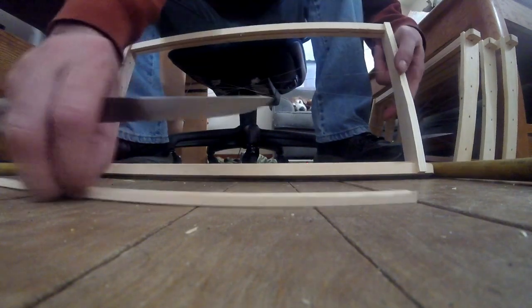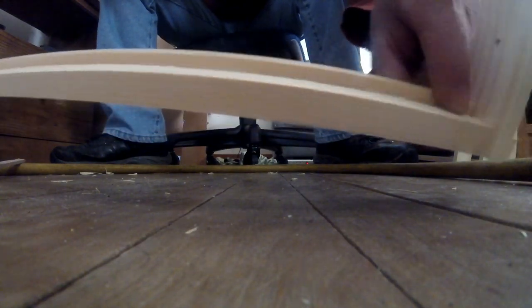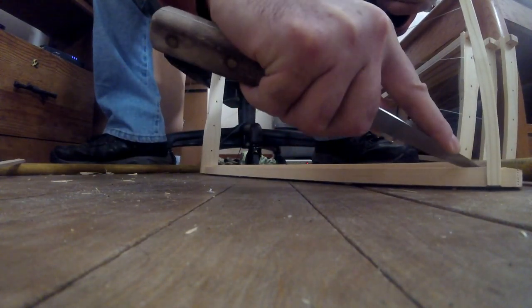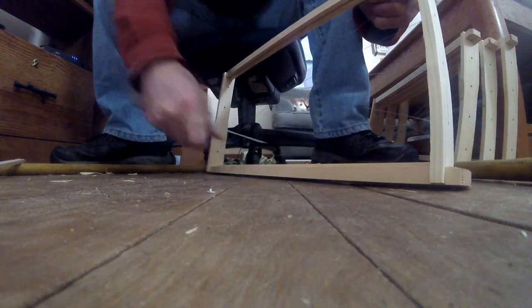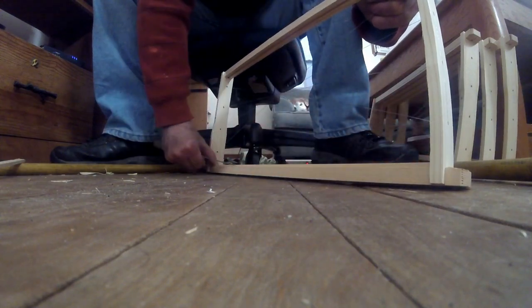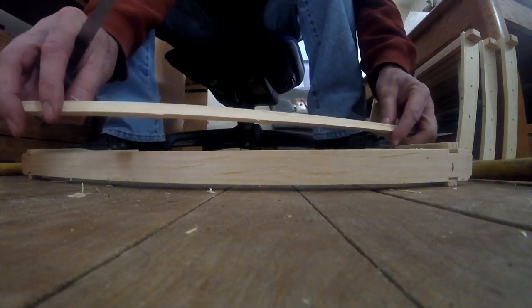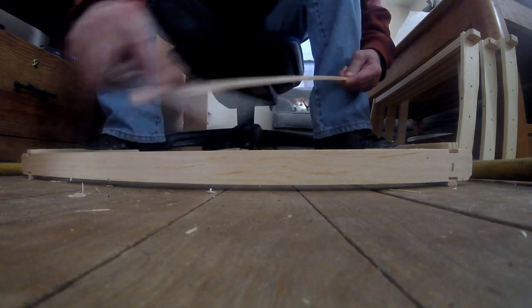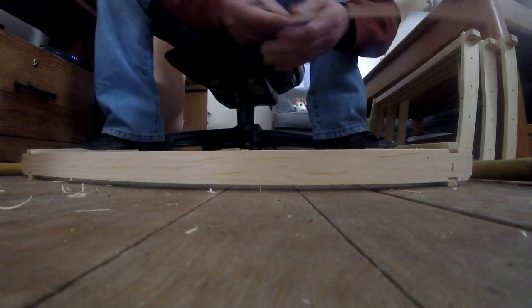Now once you have that cleat out, what you're going to want to do is clean up this little edge right here of any burrs that occur — if there are any little ridges. If there aren't any, no big deal. Then you're going to want to do the same thing on this little strip: just take your knife and knock off any of those little ridges that occur. It doesn't have to be perfect.